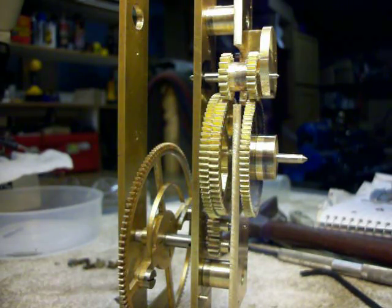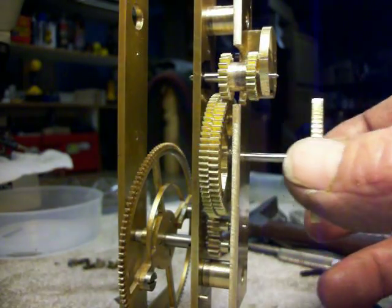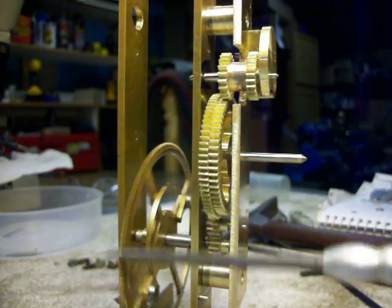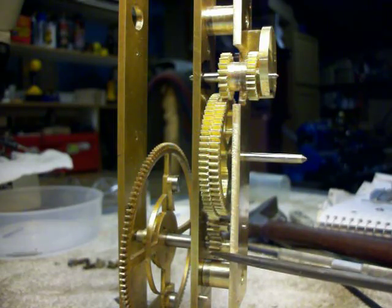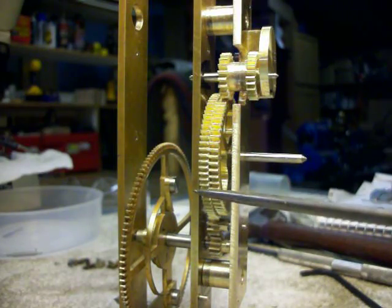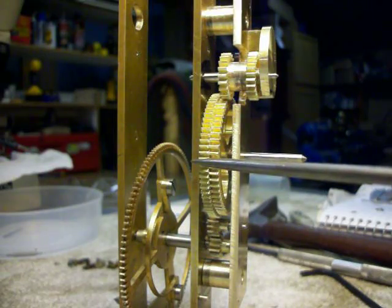This is a clock that indicates solar time and sidereal time. This great wheel rotates once every four hours. From there it goes to a 12-tooth pinion, to a 72-tooth wheel back here. So this 72-tooth wheel rotates once every 24 hours.